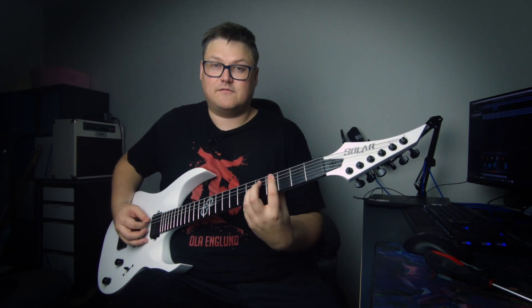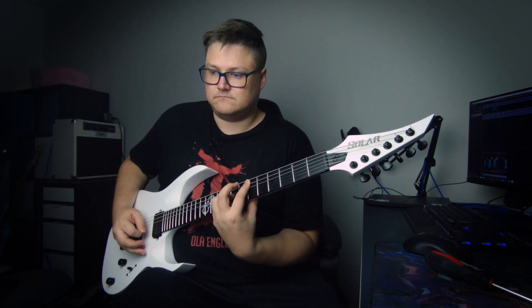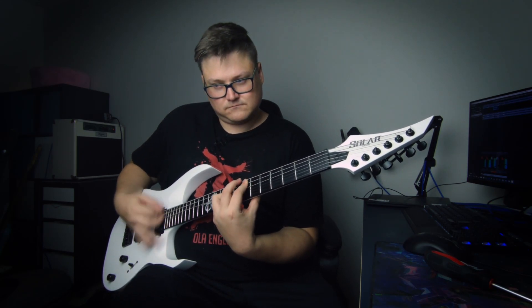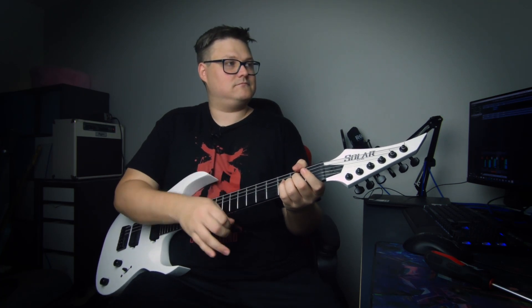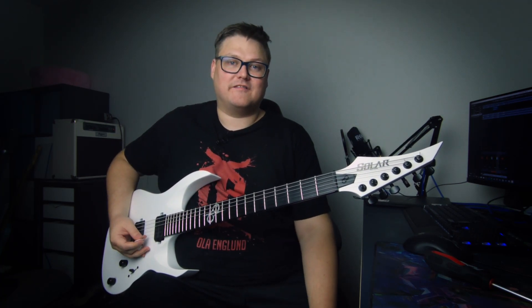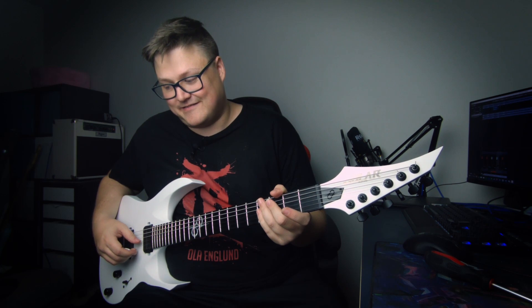This is my clean tone. A really cool thing with this pedal is that it has four different kinds of delays: it has analog, tape, lo-fi, and reverse delay. And it has a lot of knobs — good god, it has a lot of knobs.